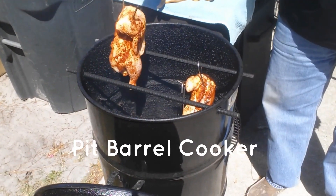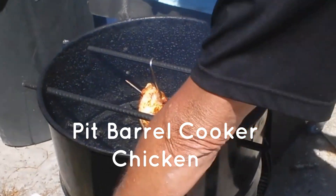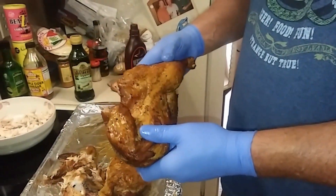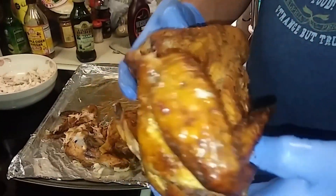I'm making mine on the pit barrel cooker, but you can take any kind of chicken you have — fried chicken, rotisserie chicken, anything. Here's how mine turned out, it's pretty easy to do.